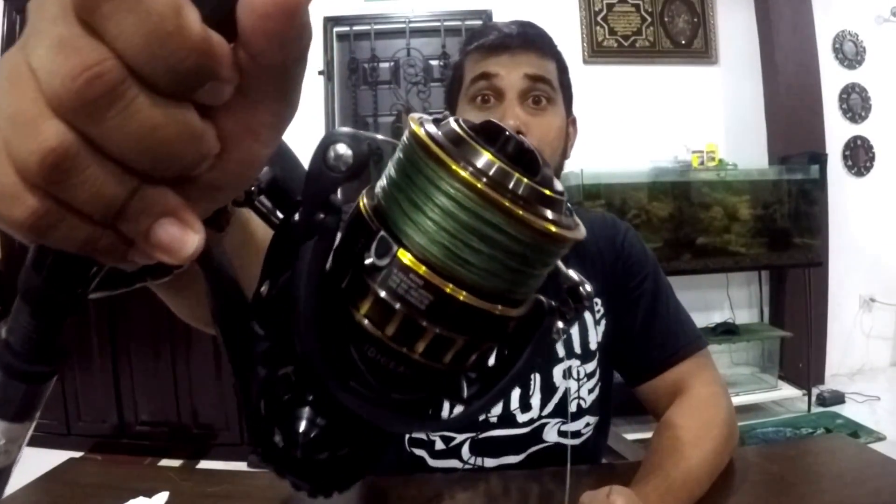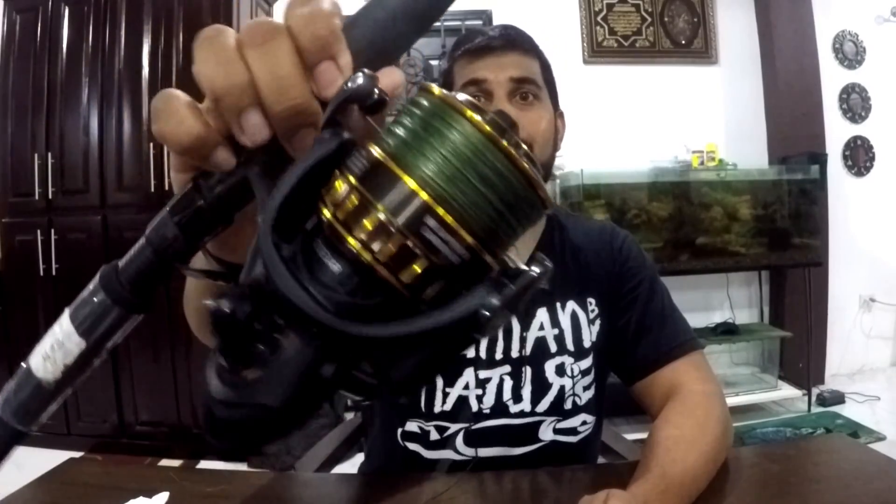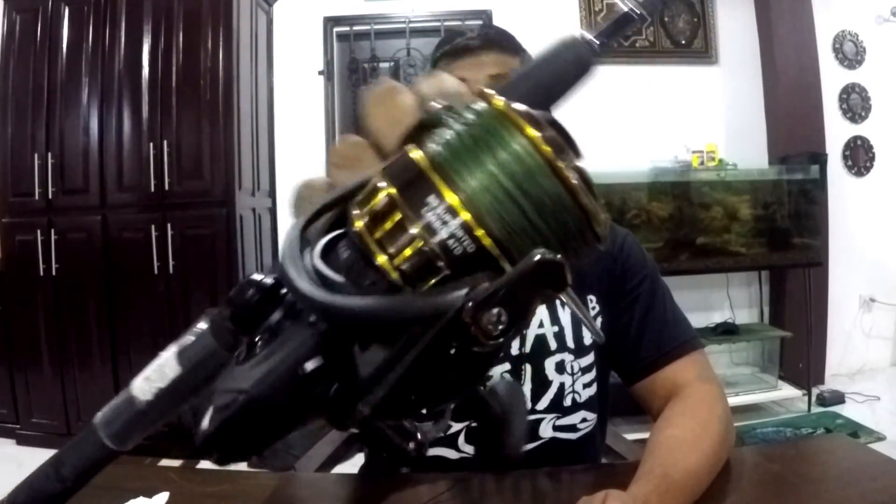So that was a simple easy way to spool braid line onto your reel. It looks perfect — sorry about the lighting, it's not the best. That took about 5 minutes by yourself. All you need is a bucket of water and a cloth or a glove. Do your mono backing, uni knot onto the reel with the mono backing, uni-to-uni onto the braid, then wrap the braid straight out from the bucket. 5 to 10 minutes max and you have a perfectly spooled reel ready to fish. Simple as that.